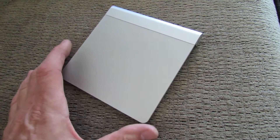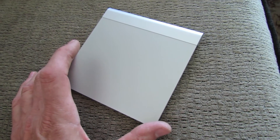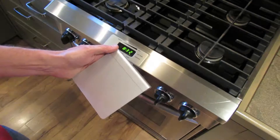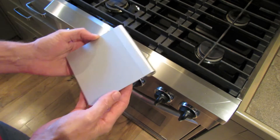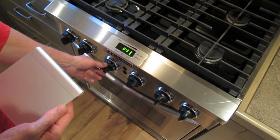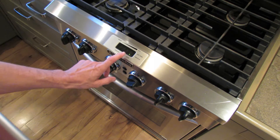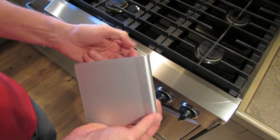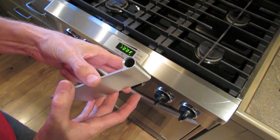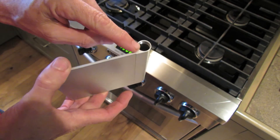I did something rather weird — stick with me here — and it did solve the problem. What I did was I took my trackpad and I put it in the oven. My oven has a keep warm feature with two temperatures: a hundred degrees and a hundred and seventy. I picked the hundred degree one. I took the batteries out, and I think that allowed any moisture inside to escape out of the battery hole.